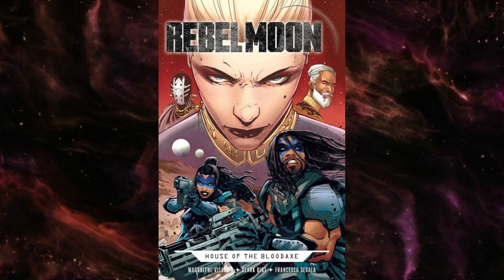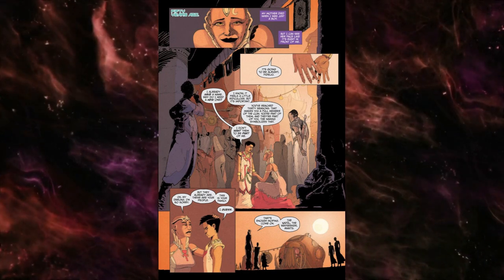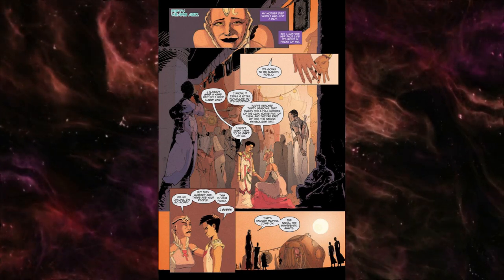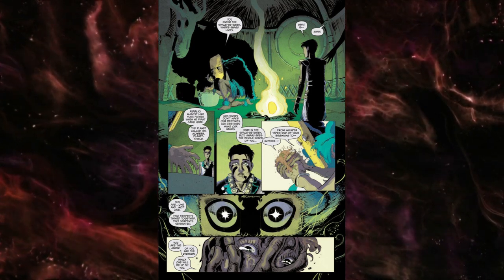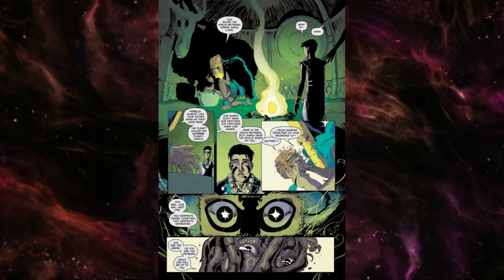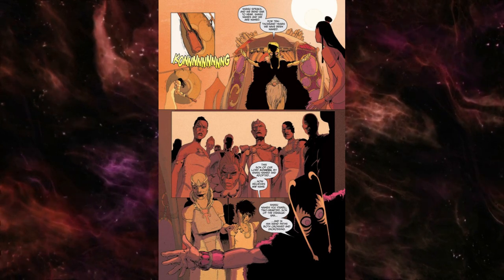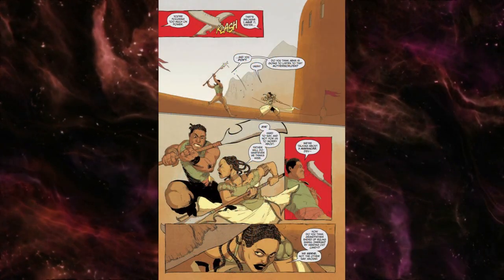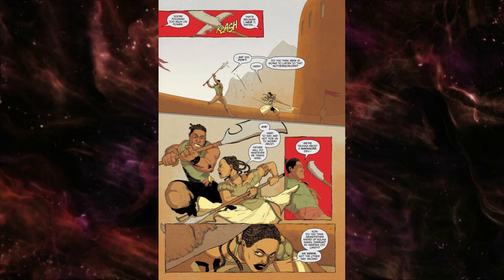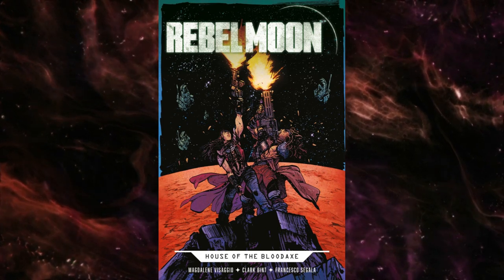What do we think about the art from Clark Bint overall? It's okay — it didn't blow me away. The color palette is very muted, due to Francesco Segala's coloring choices. It's not bad, it's just sort of there — it doesn't inspire anything and is lacking in pop. The siblings' sparring scene has some energy and is kind of cool, but beyond that it's a lot of people standing around talking. Art-wise, it's competent, but there's nothing there that's going to grab you.